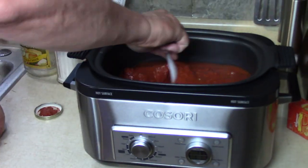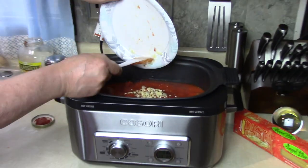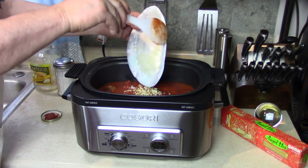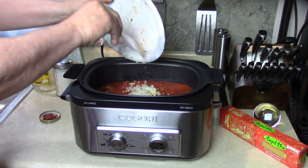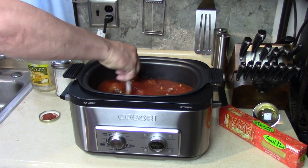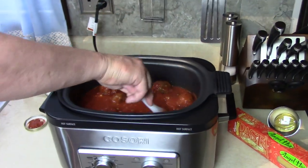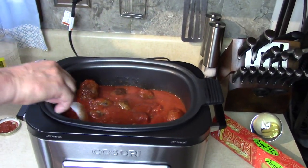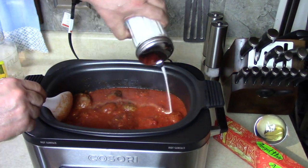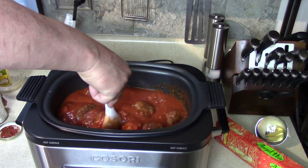Remember what else I was going to add? The rest of this garlic and the rest of the onion, just for a little extra goodness. Stir that up. Put some oregano in there. And what I always thought was my secret ingredient — somebody told me they do it too — I put a little sugar in there, about a tablespoon or two. It takes the acidity away a little bit and sweetens it up.